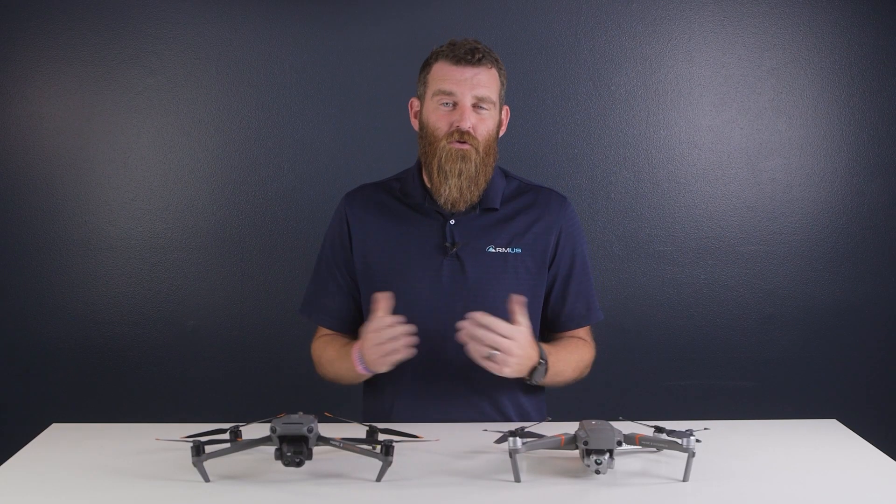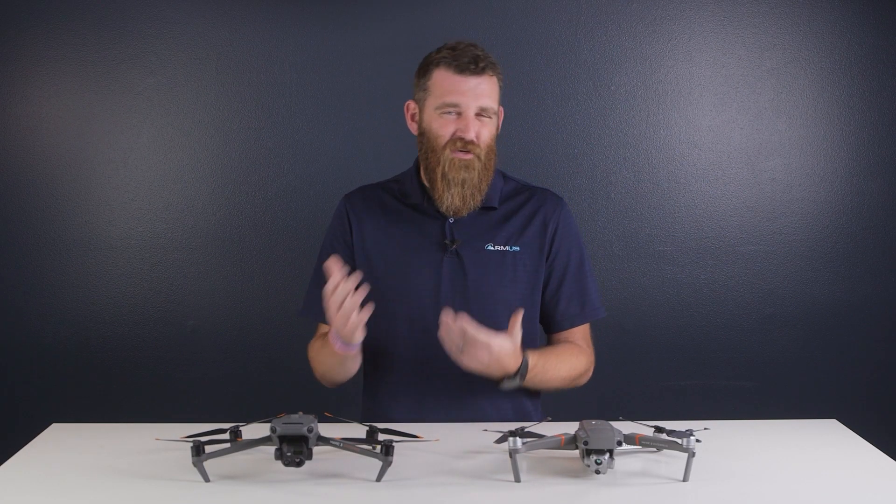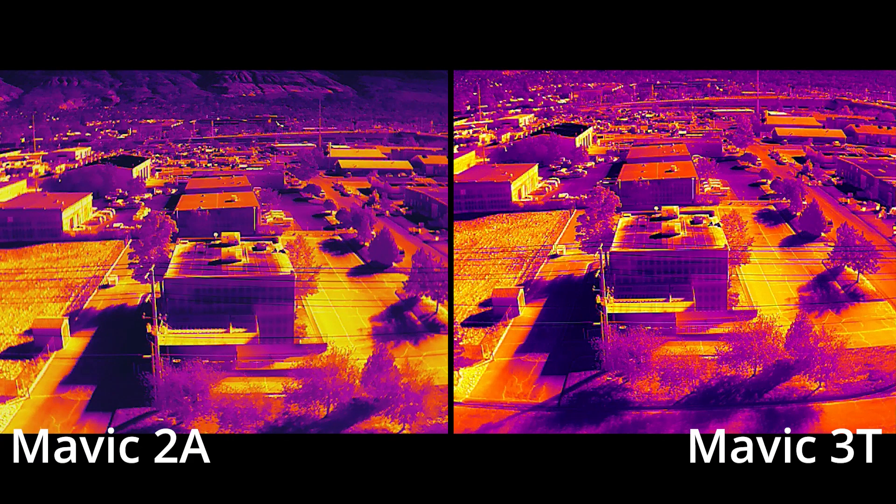The difference is reflected with the thermal sensors as well, but there's a bit of a trick to it. Looking at images captured directly from the aircraft, the two thermal images look practically identical — they both feature a 640x512 resolution thermal sensor, and to be honest, I'd be surprised if they aren't the exact same sensor. Also noting that between these two images, there does seem to be a bit more detail in some of the shadowed areas, which I personally would credit to some refinements in image processing.